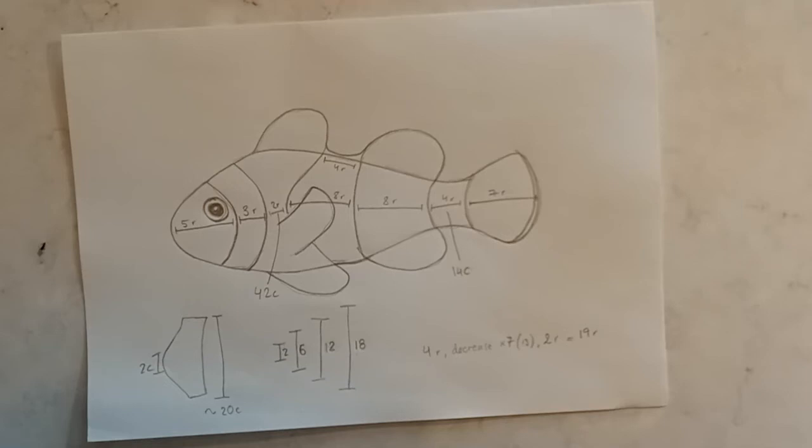Hello everyone! It's time for me to master the clownfish. I made one a couple of years ago but it was too short and too fat. The shape was all wrong.